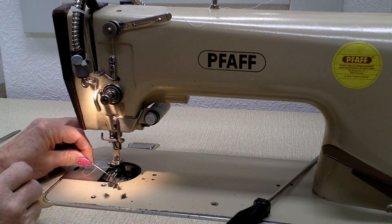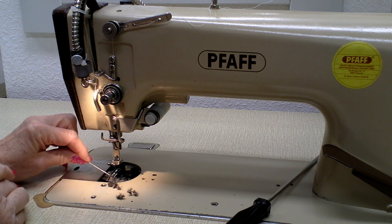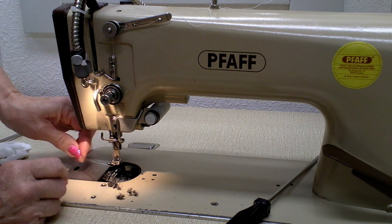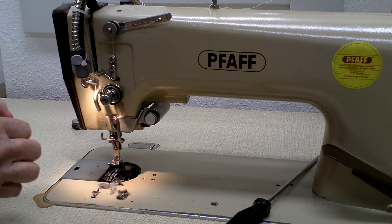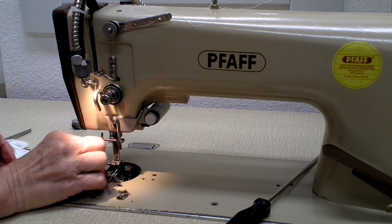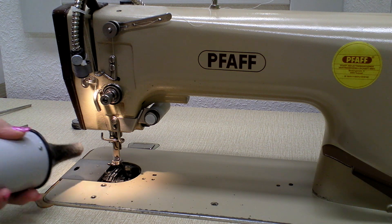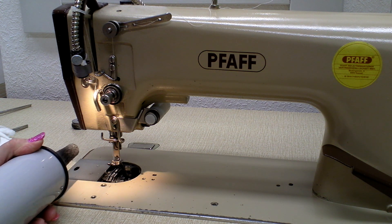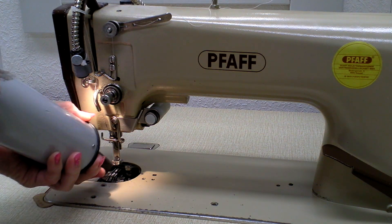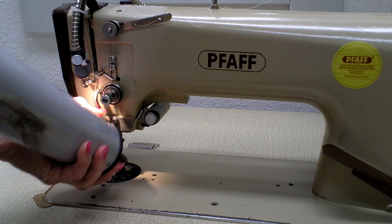The important thing is that you get all the dirt out — that it's really totally clean by the time you finish your cleaning. Looking at the dirt I'm getting out here, you can imagine the longer you wait, the harder it will set in there, and you can damage your machine if you don't clean it regularly. When I've loosened all the dirt or got most of it out, I take my blower — you might have one at home for blowing up balloons. I have a special one sold with sewing machines. I give it a good blow so all the leftover bits still hanging around will be blown out of every corner of the machine.